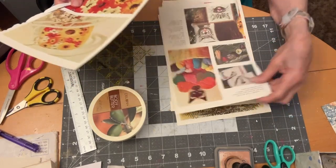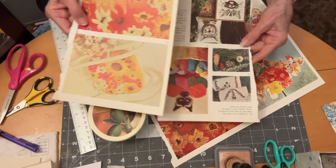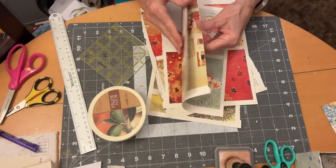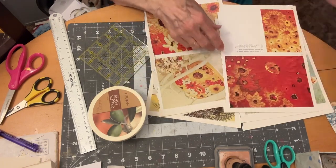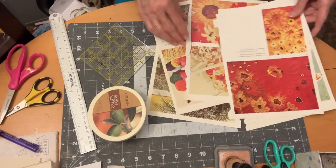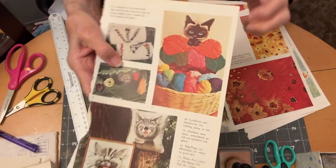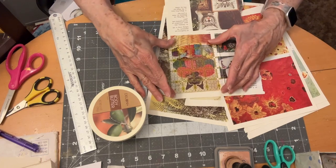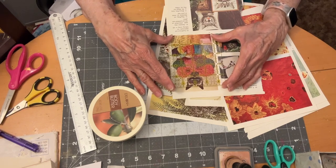So I need to decide which one I want to use for my square. These are such beautiful images, and this paper is pretty heavy. The square is what you see when you open it up, so I thought I might do this cute cat — so when you open it up, you see that cute cat, if it will measure out to four inches. And I believe it will if I leave the white space on there.